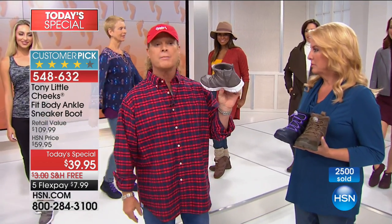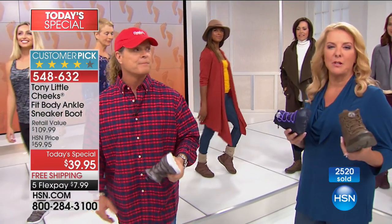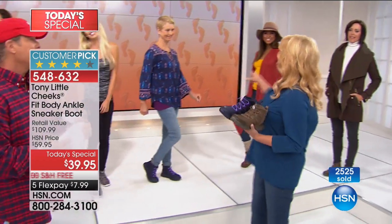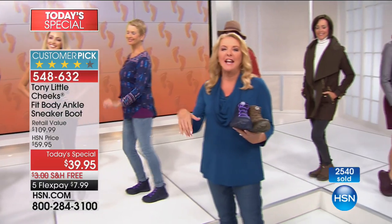Buy as many pairs as you can, because people will fall in love with their new Cheeks sneaker boots. You'll get one pair at home and go, oh darn it, I should have listened to Tony. You're going to try to go online and get more pairs, and I promise you, you'll go, wait a minute — there's none left. This is one day and nothing — this is not coming back for the rest of the year. This is your only shot tonight.